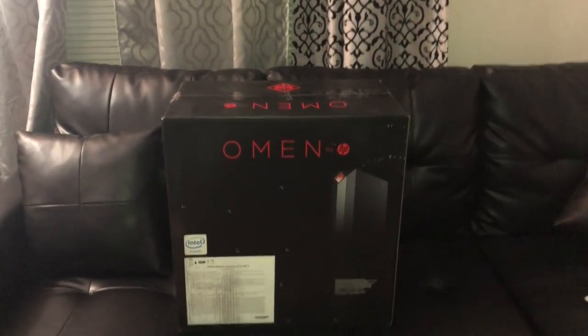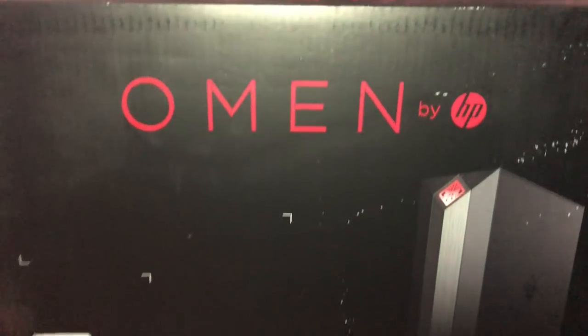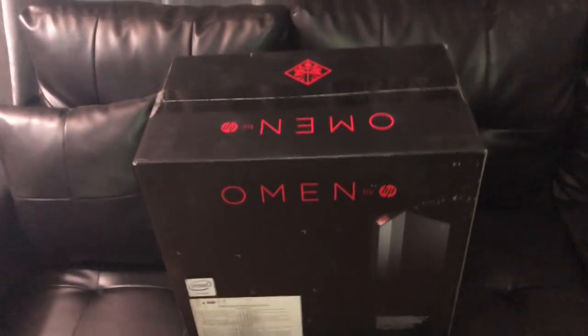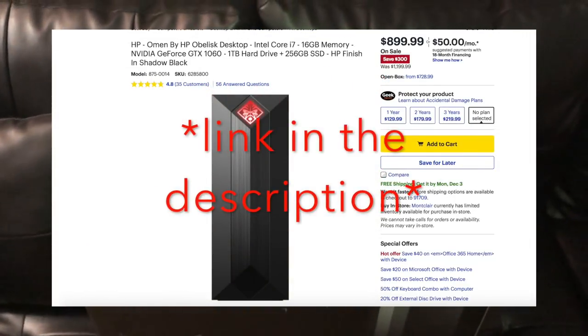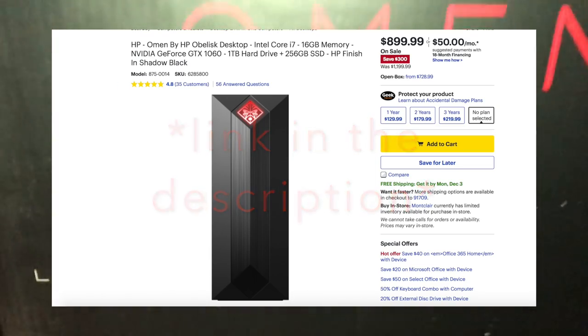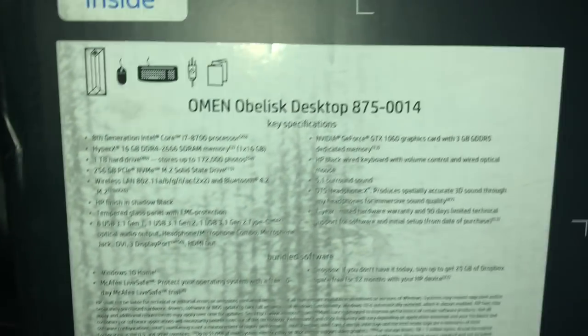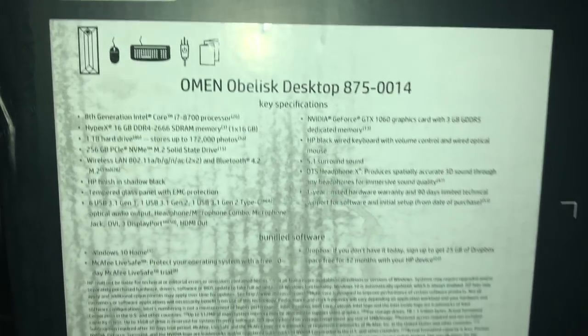Alright, how's it going guys? Today I'm going to be doing a review on the Omen Obelisk that I just got at Best Buy. This computer is $1,200 — I got it on sale for the Black Friday deal for $900, which is really good for the specs that it has. The Omen Obelisk came out a couple months ago, that's why I'm doing the review on it.